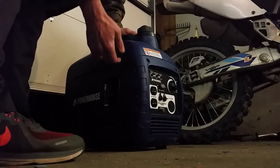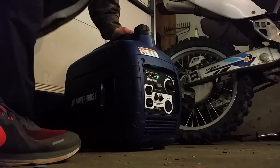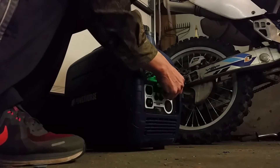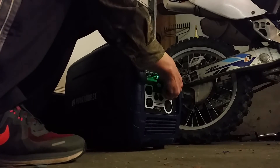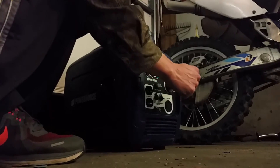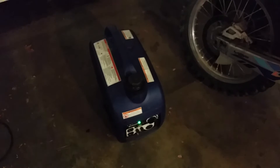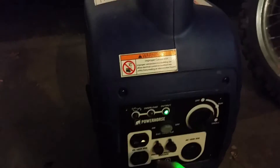There's one, two, three, four — let it stay on the shelf for a second. There we go, guys. The Power Horse is running strong for me.